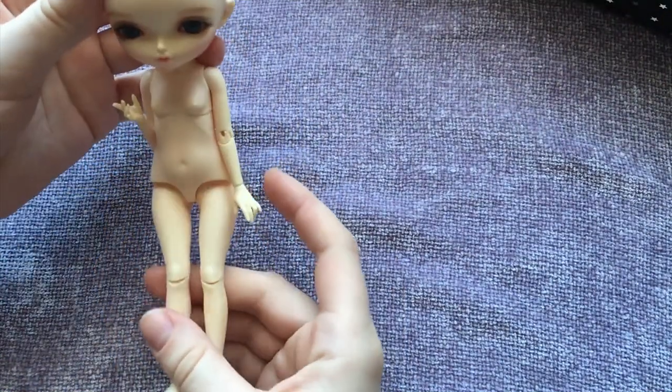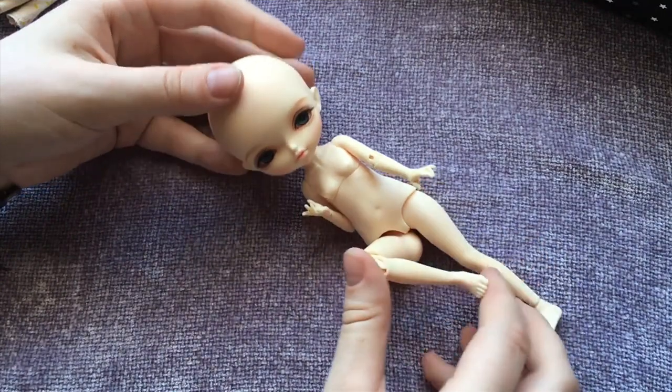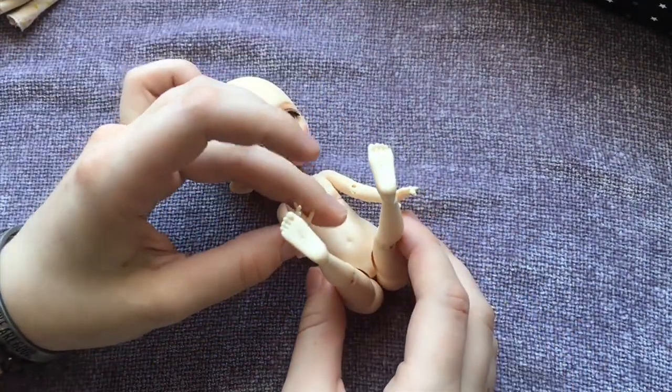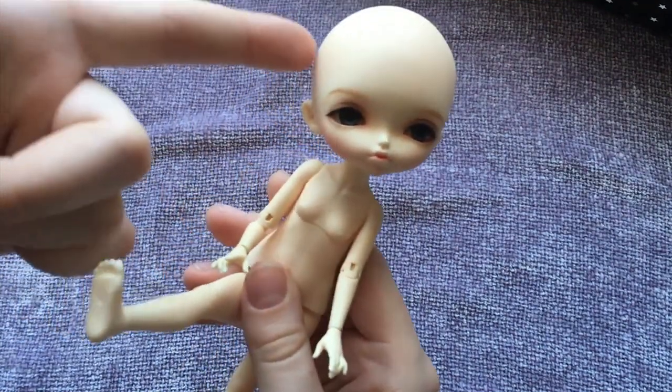I'm not sure if I will keep her permanently or if I will resell. It just depends on how well I click with her. If you're not familiar with my videos, I typically make videos about ball jointed dolls, art dolls, and miniatures.